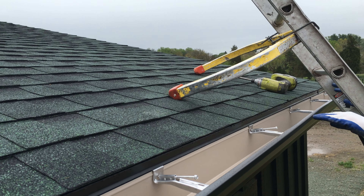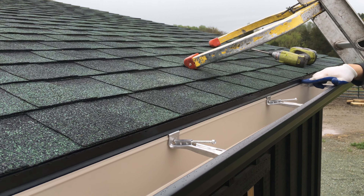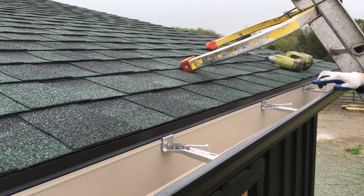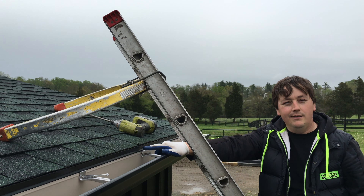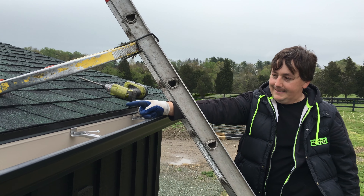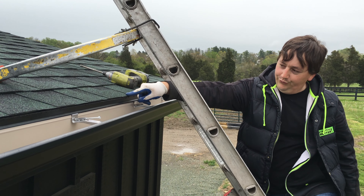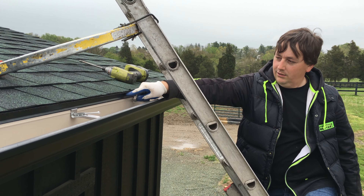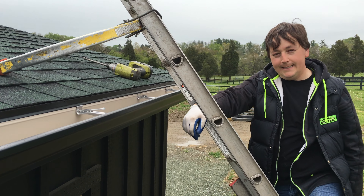We just now screwed the gutter in. As you can see, when we screwed this in, you can see the drip edge coming from the shingle. It's actually against the fascia board — the drip edge — and when it rains, the rain is going to come down off of this roof, stick to the drip edge, and it's going to force the water behind the gutter.